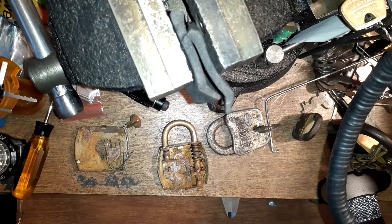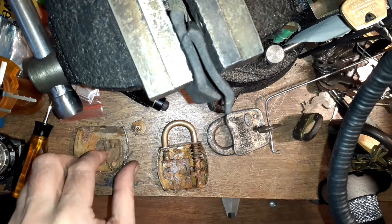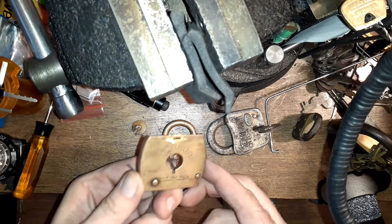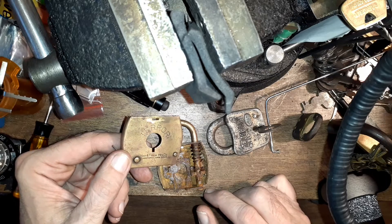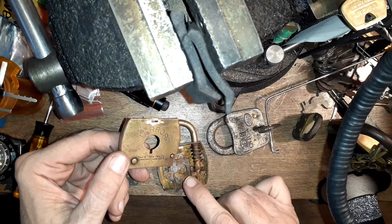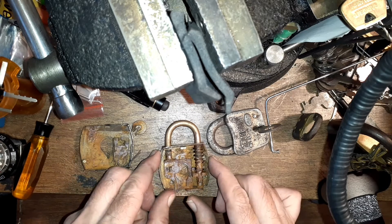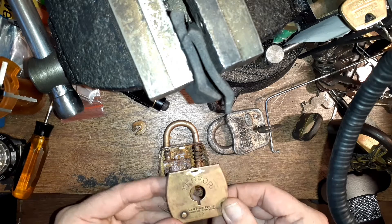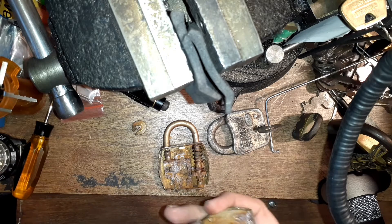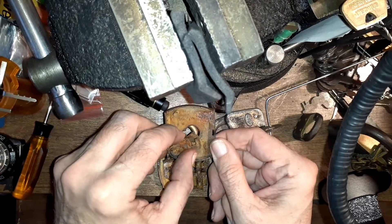What we have here is a Yale terror padlock. It came with no key and I tried and tried to pick it and it wouldn't work. This is the insides — the way the stack goes, these levers are over here on the left side. I'm sorry, I don't know if you can see that, and when the levers line up...